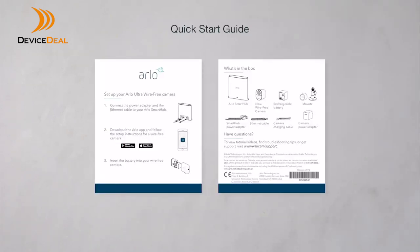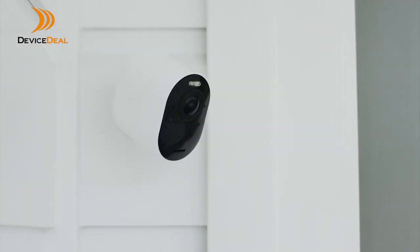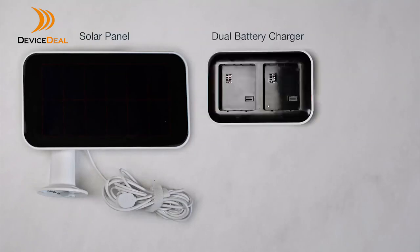Finally, the quick start guide and the Arlo app will walk you through connecting your Arlo Ultra cameras to the smart hub. There are also a number of accessory options available with Arlo Ultra, including a solar panel.